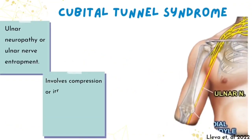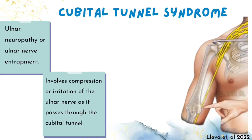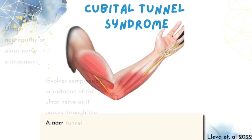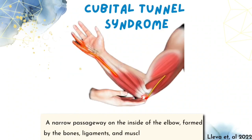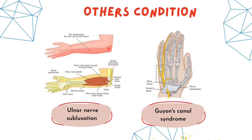Cubital Tunnel Syndrome, also known as Ulnar Neuropathy or Ulnar Nerve Entrapment, is a condition that involves compression or irritation of the Ulnar Nerve as it passes through the Cubital Tunnel. The Cubital Tunnel is a narrow pathway on the inside of the elbow, formed by the bone, ligament and muscle of the forearm. Other conditions suitable for this exercise are Ulnar Nerve Subluxation and Guyon's Canal Syndrome.